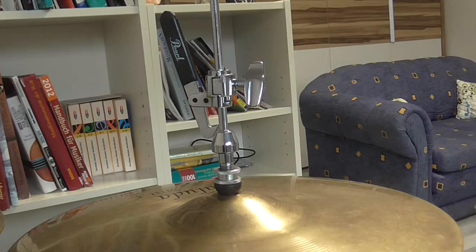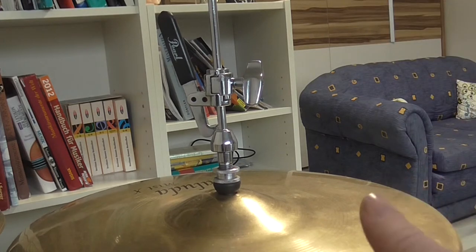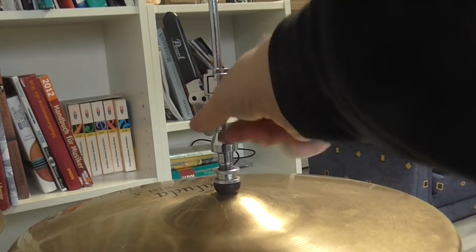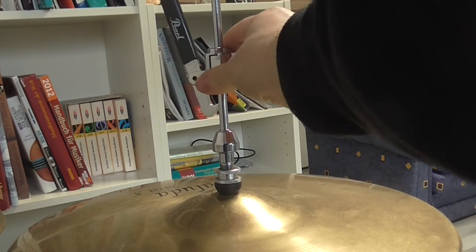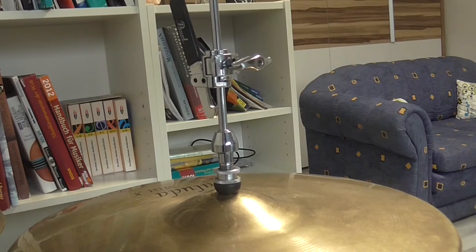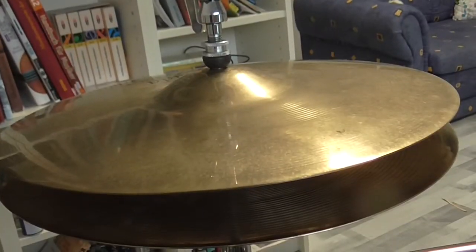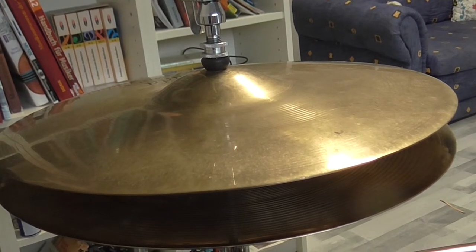As I have said before, the functionality of the drop clutch is really good. I have several ways to put up my top cymbal. Way number one is to fix the upper part somewhere in a position — I choose a position, then I fix the screw, and then I only have to push down my pedal like that. As you can see, my top cymbal now has a good and interesting position.